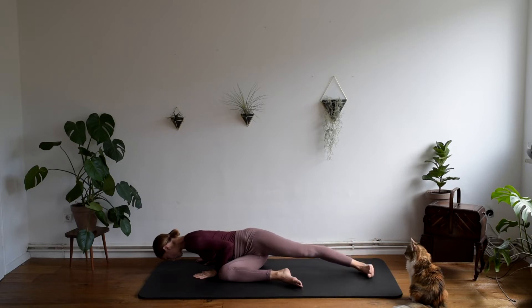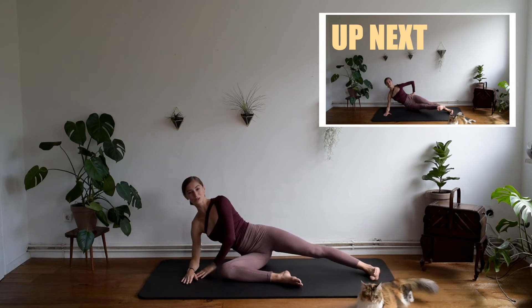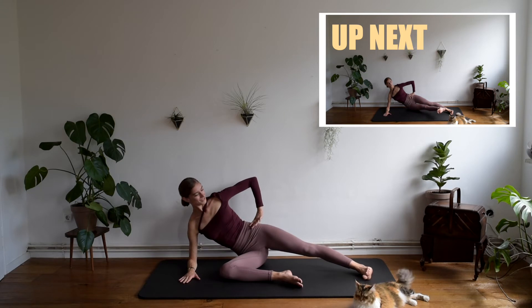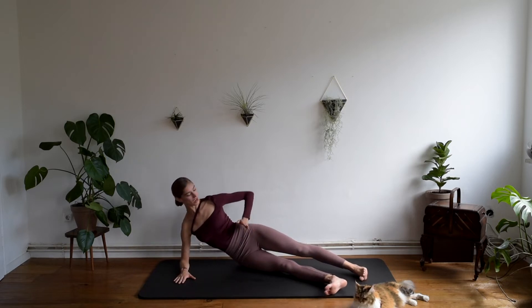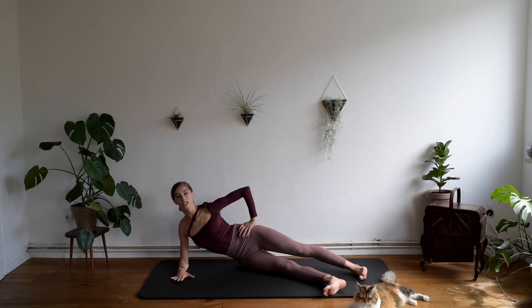And from here, just come up a little bit with your chest and lay to the side. My cat joined as well — I think you can see her in the camera. From here, we want to stretch the other leg as well, just right into the diagonal. They are slightly apart.